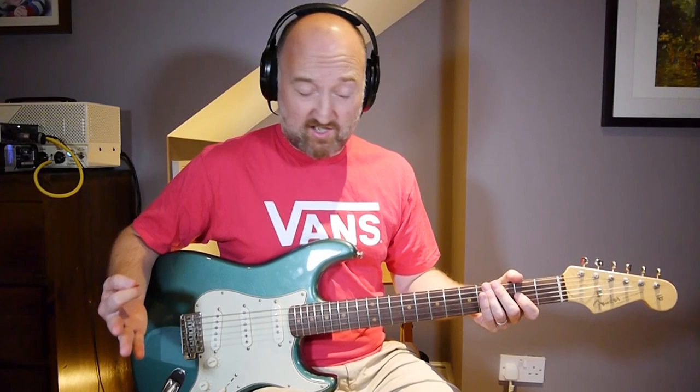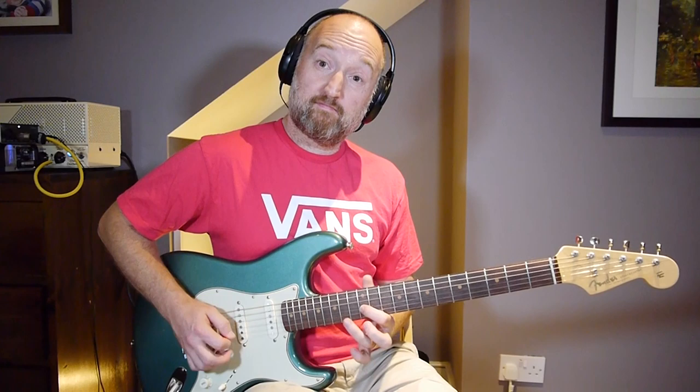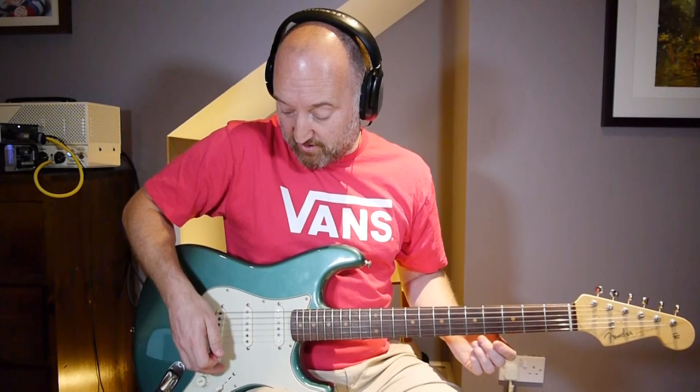All of that stuff is done pretty much just using pentatonic. Now forgive me for the second solo - I don't know it, so I'm just going to have to teach it to you in chunks as best I can.